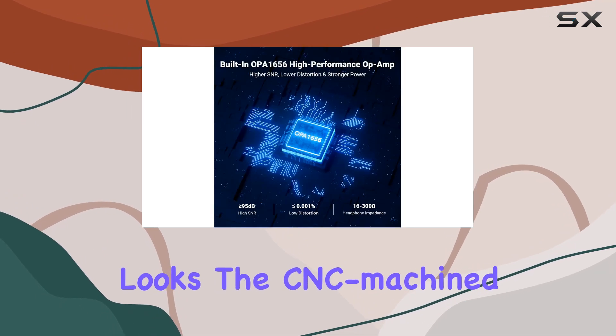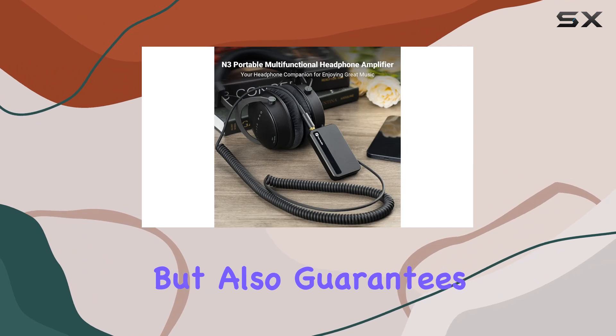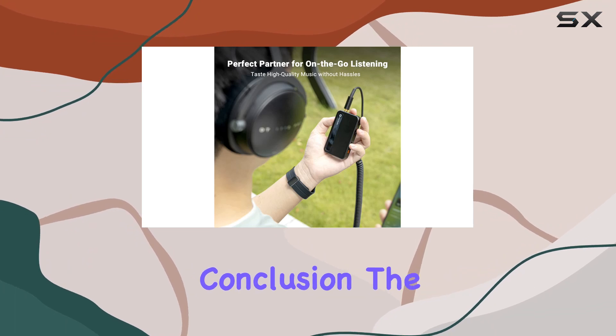Beyond its stunning looks, the CNC machined all-aluminum alloy body not only adds a premium touch but also guarantees durability. Every interaction with the N3 is a testament to its exquisite craftsmanship.